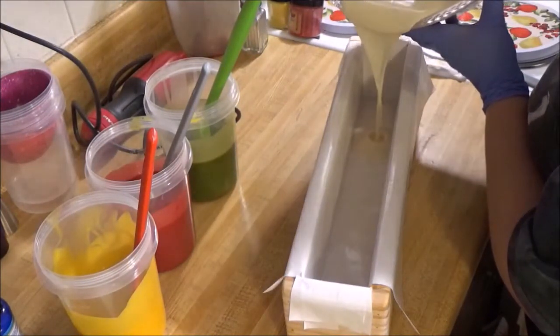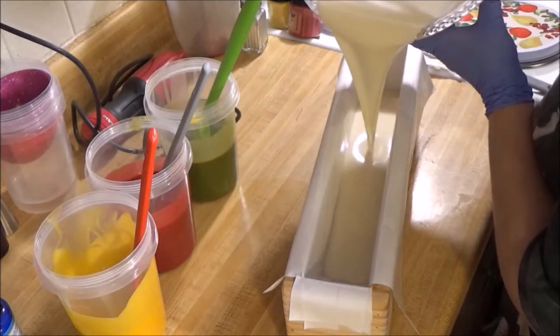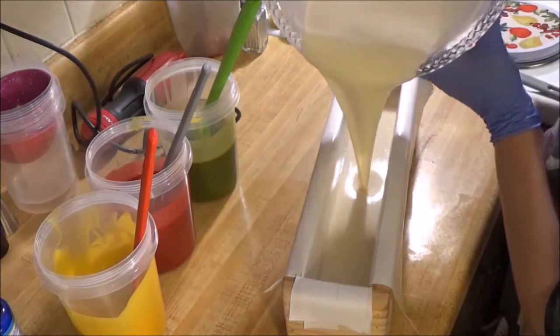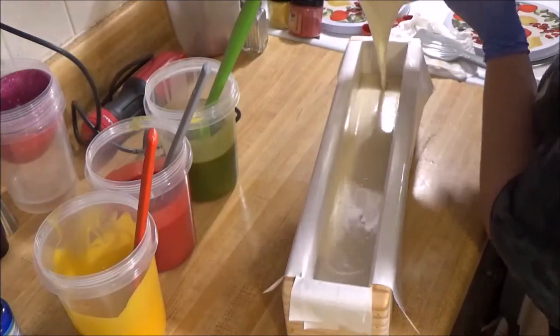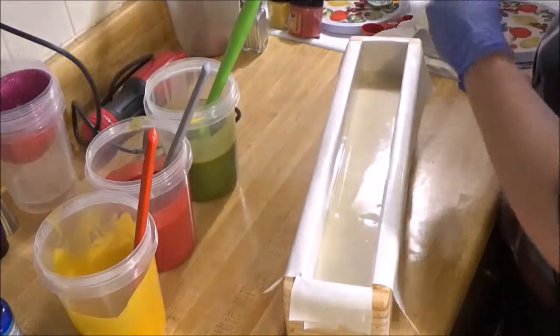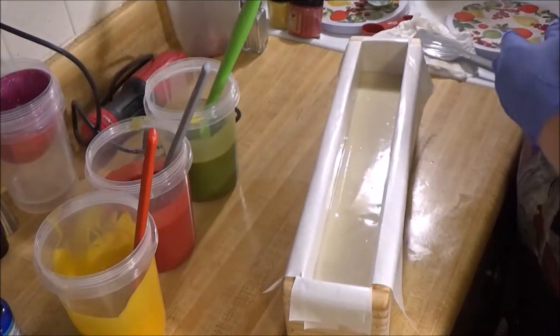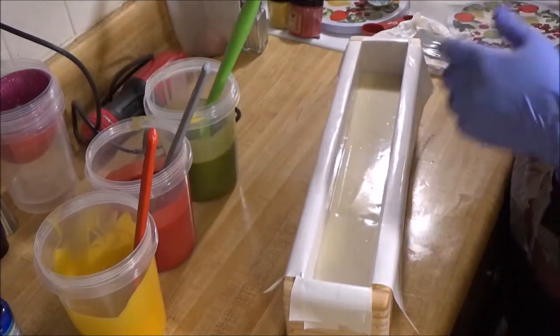Hopefully that's a better angle of the mold with the pour. I'm still going to move the camera to the other side when I film the next ones. I'm not sure if I have time to film today or if I'll film tomorrow, but either way I'll have three videos up. This will be the third one and then I'll have more coming shortly because I still have a lot of soap to make.